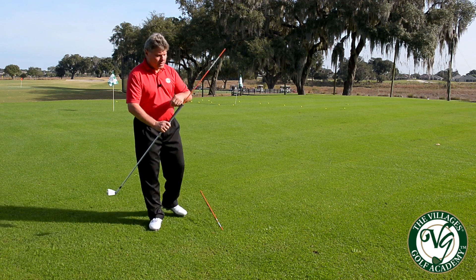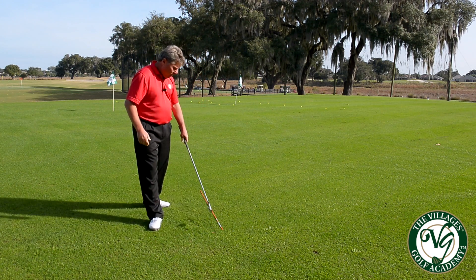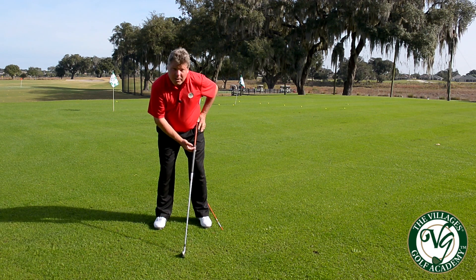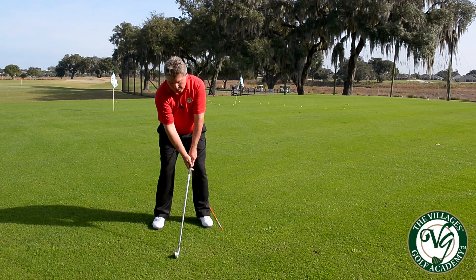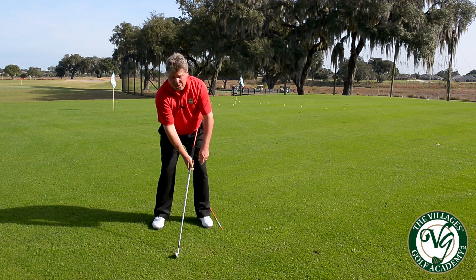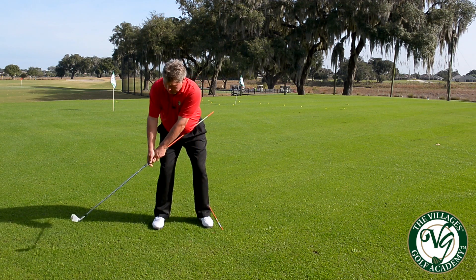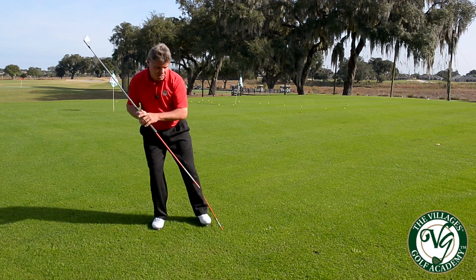I've got two sticks here. I'm going to line the stick that's on the inside of the 7-iron here and the stick laying on the ground. This is going to represent our target line. So the first portion, we're going to lean the stick up against your hip, get our address position, and as we start the club back what we're trying to do is keep the stick against your hip until about an 8 or a 9 o'clock position on your backswing. Once you get here then you're going to hinge your wrist and the stick is going to follow the target line.